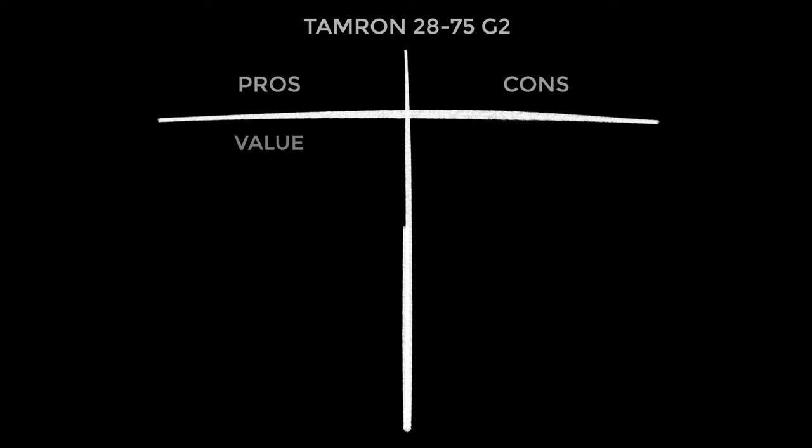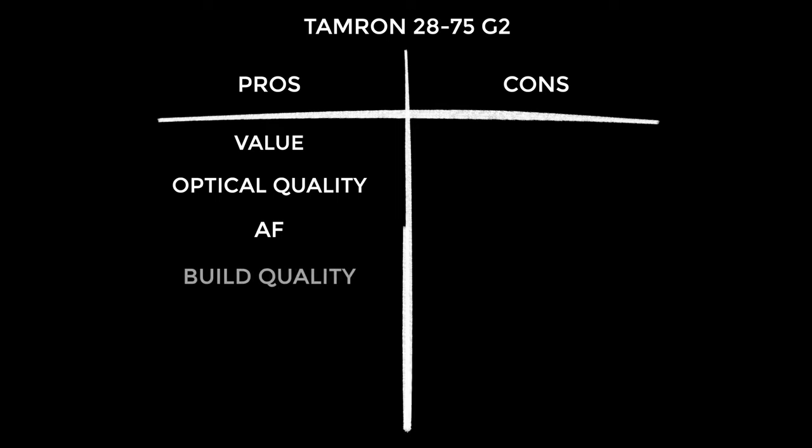Starting with the pros: value is obvious, especially when comparing to the Sony G Master Mark II. The optical quality blew me away — I loved the detail but especially the amazing focus breathing performance, making it a really great lens for video. Autofocus was superb: really snappy and smooth in transitions, no complaints. Build quality is great — high standard materials, and while it doesn't compare to the Sony G Master range, for the money there's no complaint. User experience scores highly — it was just easy to use, and gear that gets out of your way and helps you create is exactly what you want. And that focus breathing deserves its own pro — not sure how they did it, but impressive.